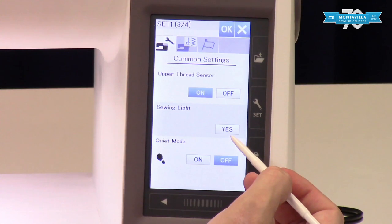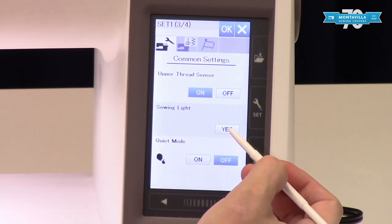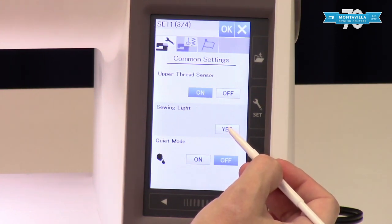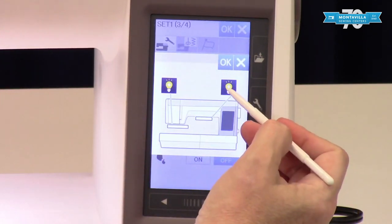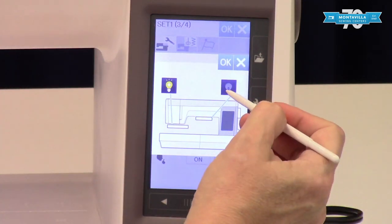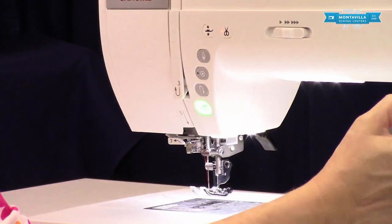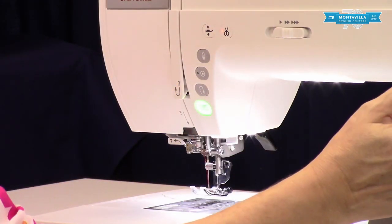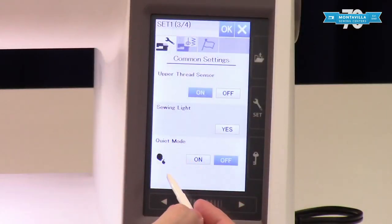This one I always laugh at — I'm a sewer, and this machine has the best lighting I've ever seen on a machine. So do I want my sewing lights off? No, probably not. But you can decide which ones you want on. If I tap this light bulb here it's going to turn them off in the middle of the machine; this one is going to turn them off right under the needle. Personally I can't imagine turning any of them off, but give it a try.